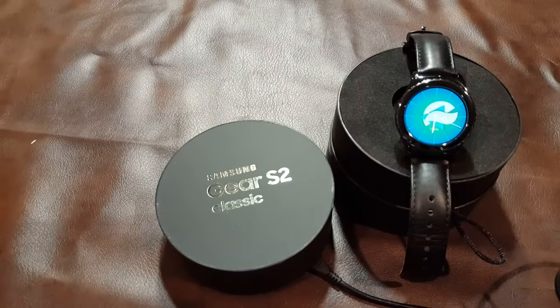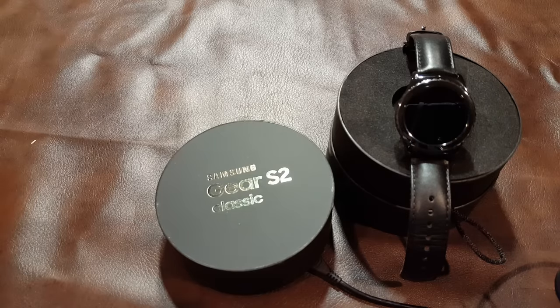A lot of people hesitate to get something that isn't Android Wear. This really only works well with Samsung phones — it does work with some others but you will not be able to purchase apps, and that is something you probably want to do. So thanks for watching — this is a short review of some different things about the Gear S2. Hope you enjoyed it.